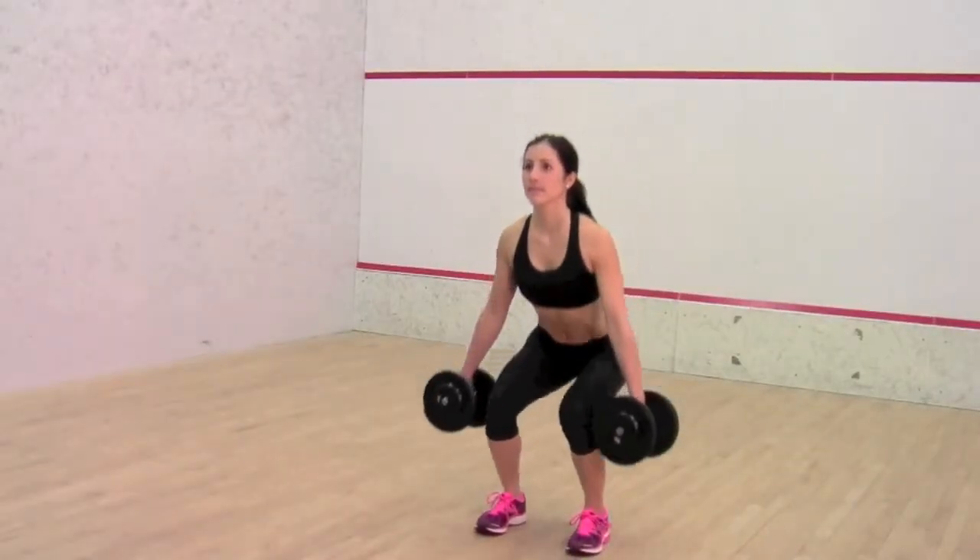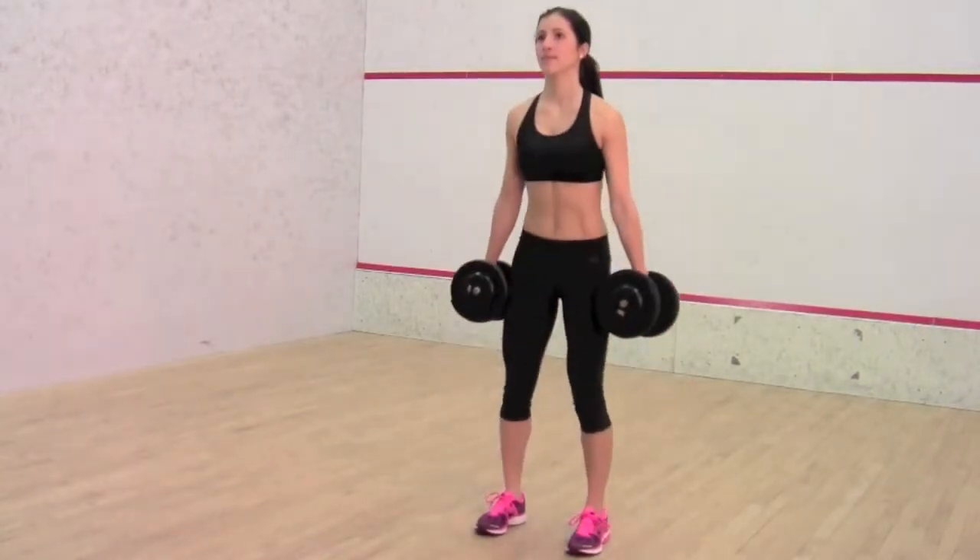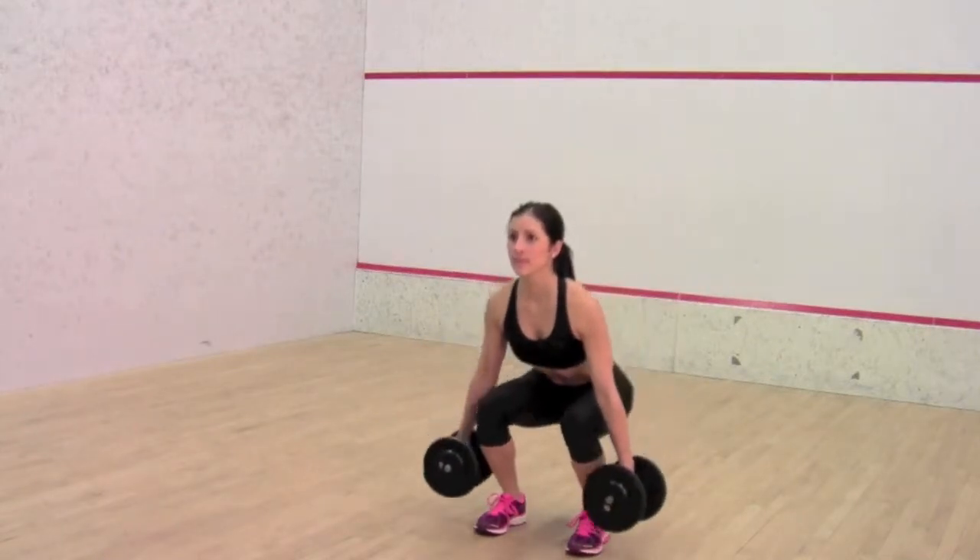Dumbbell Squats. Working all of the major muscles of the legs. Stand with feet spread shoulder width apart, dumbbells held at sides.